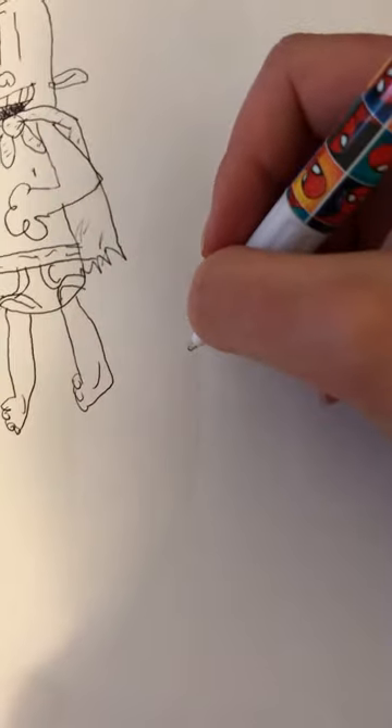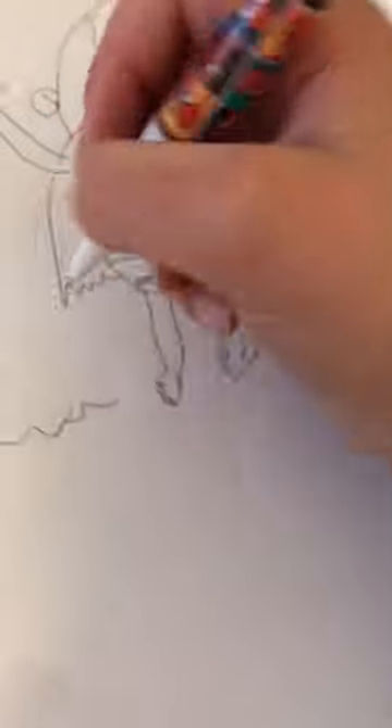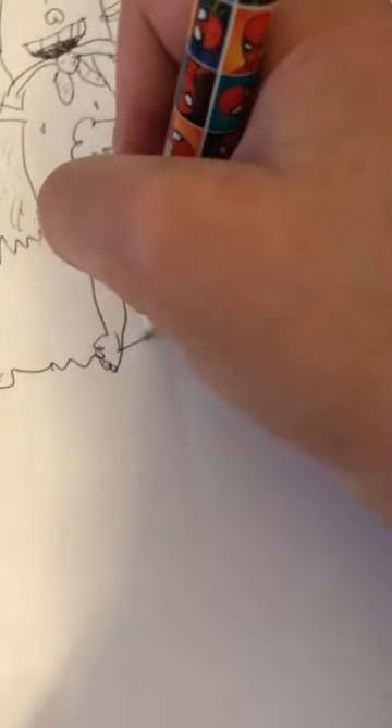But if you want to be excessive, you can draw George and Harold. I'm making separate videos on how to draw them — not putting them all into one video, that would just be mean. That's Captain Underpants. See you later.